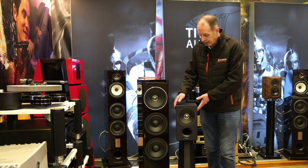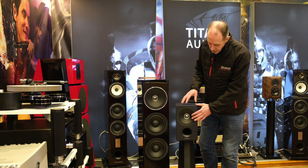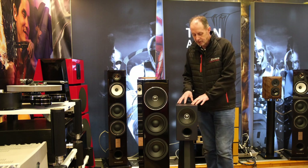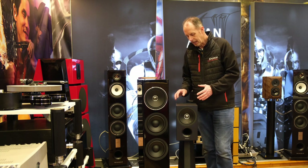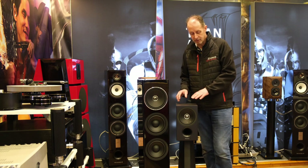It's finished in a very traditional matte black finish, but they've obviously put a lot of money into the drive units and a very high rigidity cabinet. It's very heavy and it goes down to about 40Hz in the bass, which is very impressive from a small speaker.